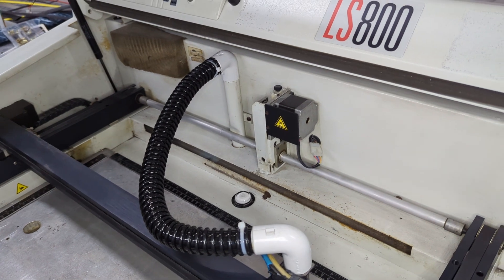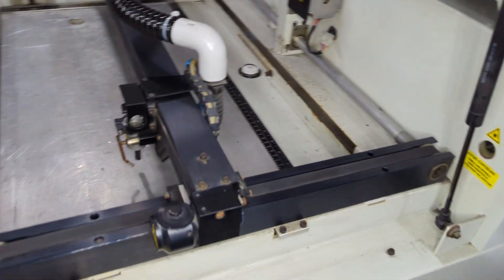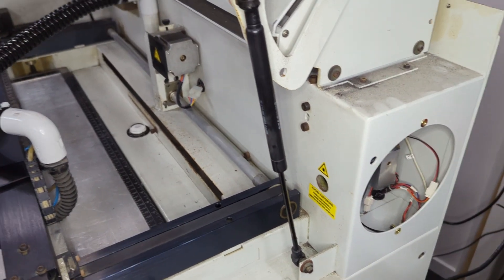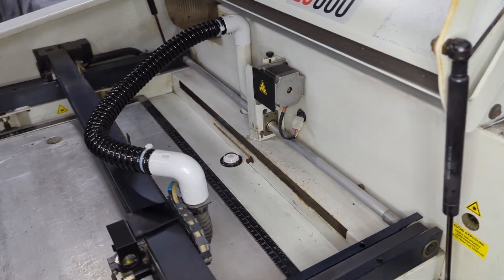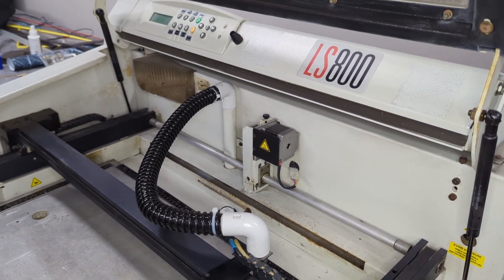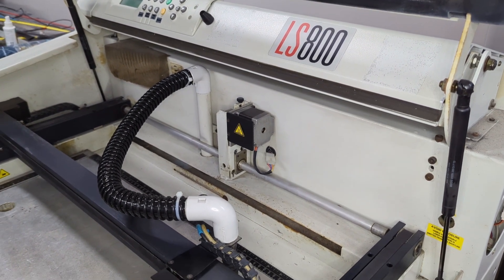One other thing I wanted to mention is how to get this machine to fire the laser without having to run any program through it. The machine is quite loud so I'll have to talk over the fans, but I'll give you a demonstration of how to actually fire the laser.